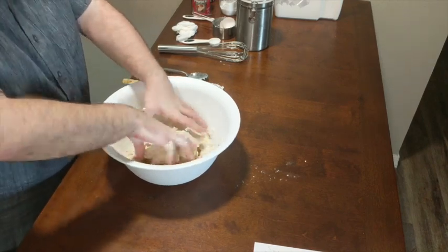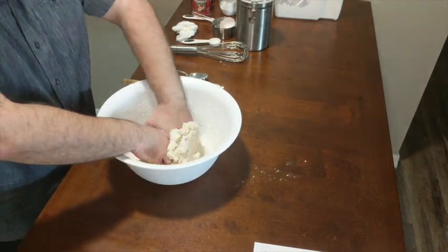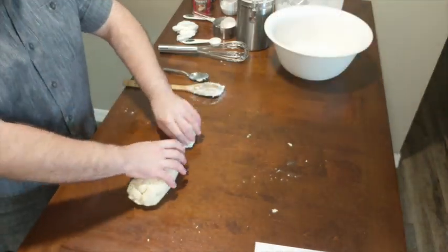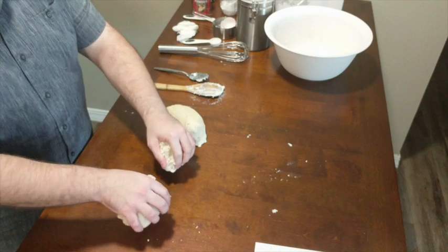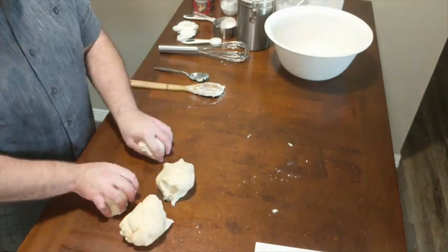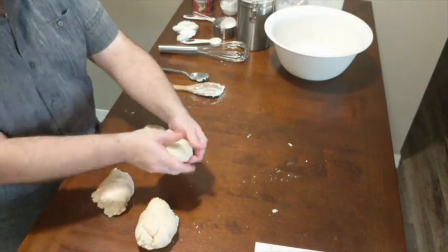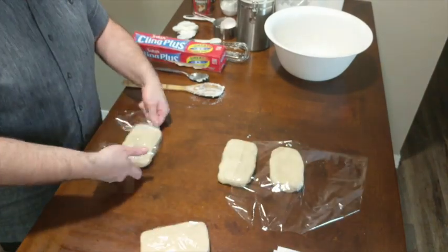As the dough starts to form I like to get in there with my hands and knead the dough a little bit until it comes together in a nice cohesive ball. At this point we want to divide the dough into four pieces and shape them into small rectangles. Wrap them with plastic wrap and chill them in the refrigerator for about an hour.